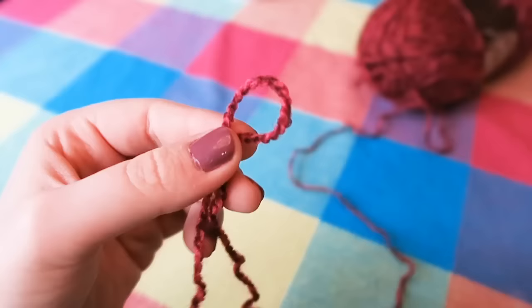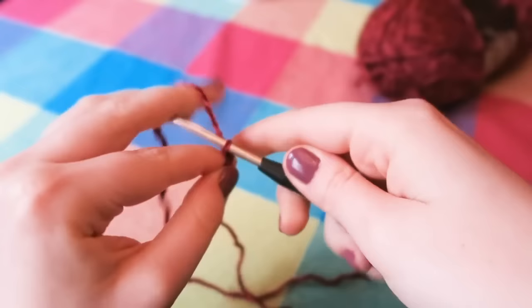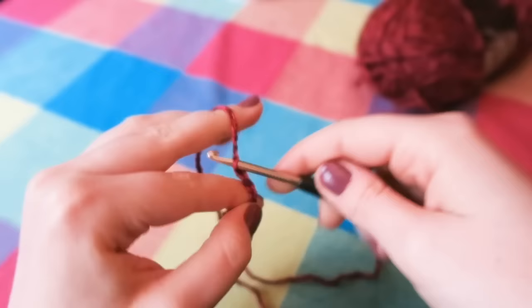We are going to chain 35 stitches. To chain, we are going to yarn over and pull through — yarn over and pull through the loop — and you're going to do that 35 times. I am going to skip ahead because you do not need to watch me do this 35 times.